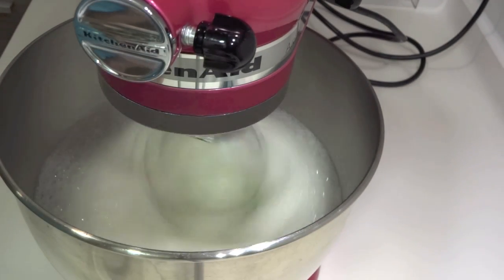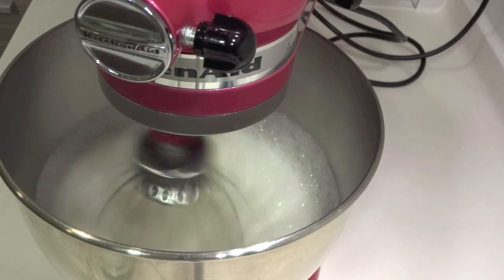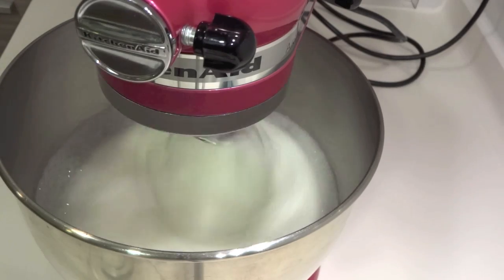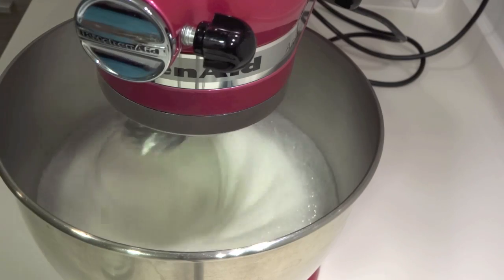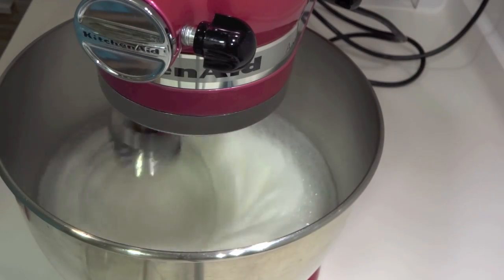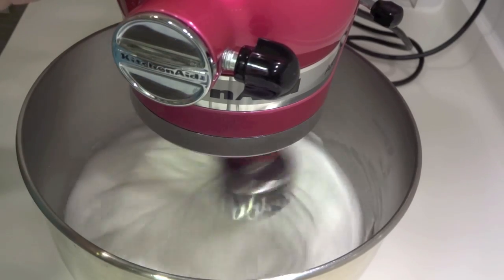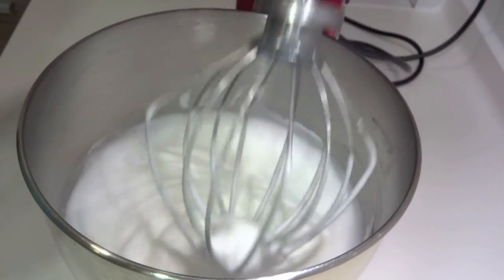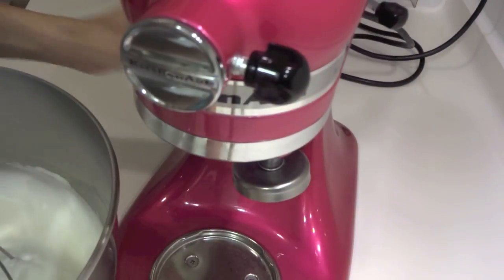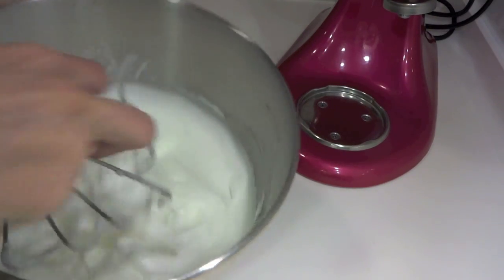When the egg whites start to look foamy, add the cream of tartar. You can omit it if you don't have it, but make sure the egg white part is done well. Begin adding the sugar in small increments — don't add it all at once or it won't incorporate properly. Be patient with this step, as the egg white meringue is truly one of the keys to making this cake successfully.